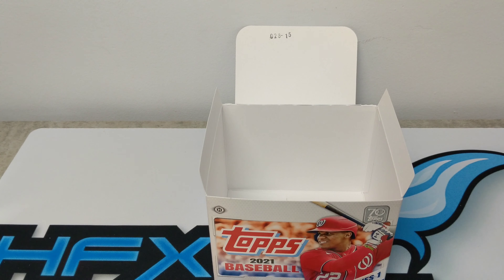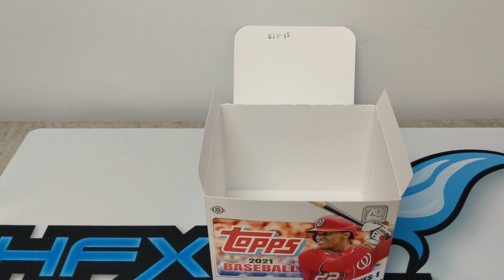We have Topps Series 2021 Baseball in stock. Until next time, we'll see you guys later. Bye.